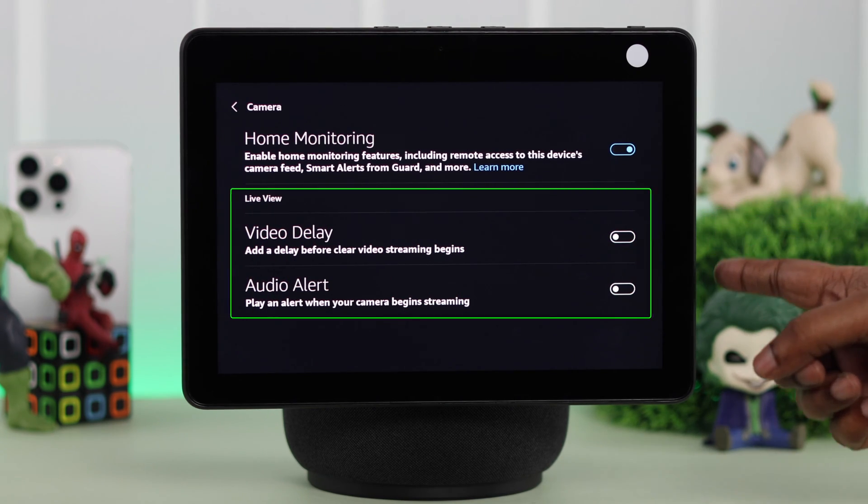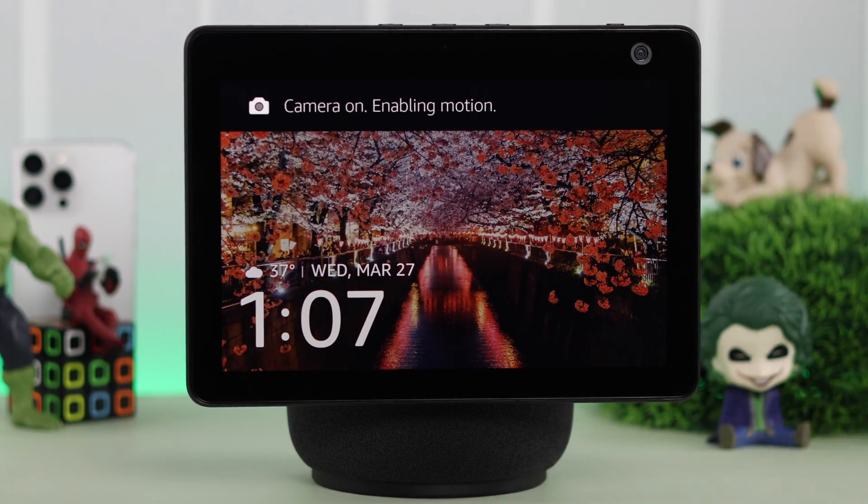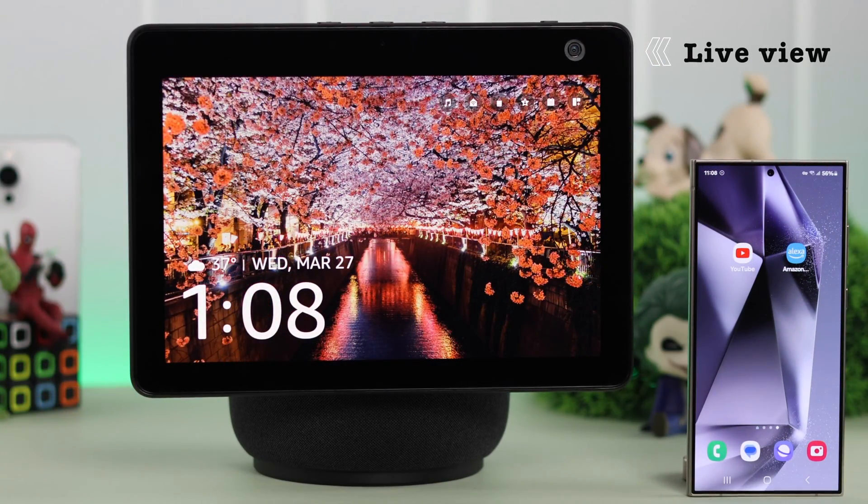You can turn on these options if you like according to your preference. After the setup, go ahead and enable the camera on your Echo Show. Now, to live view from any device, make sure you have downloaded the Amazon Alexa app and set it up with your Echo Show.